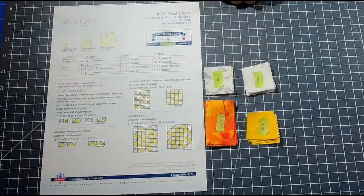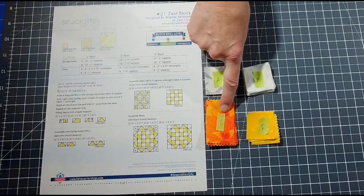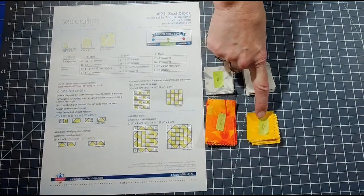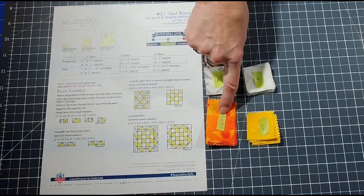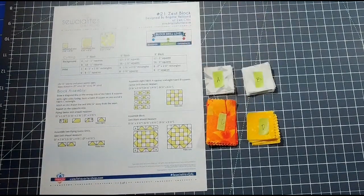For the printed fabrics, labeled C, I have 8 rectangles that are 1.5 by 2.5 inches. For D I have 8 1.5-inch squares. These C printed fabrics will be used for the flying geese units — we're going to need 8 of them, and that's the first thing we'll be doing.